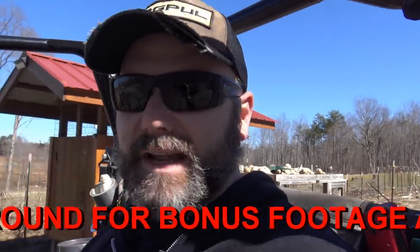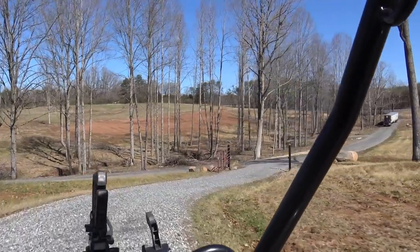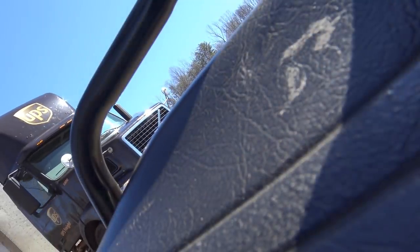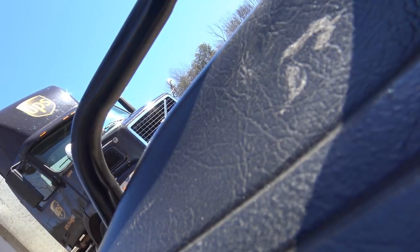Coming up my driveway with a tractor trailer is a bit of a pain in the butt for some drivers. I'm going to meet the driver down here and show them the best way to get up through here. The last guy almost got stuck — they just need to know where to swing wide. It's a UPS freight driver coming right now. So you've got plenty of room to turn around up top. The only tricky part is getting right around that turn — swing your right tire off as far to the right as you can, you'll be fine.